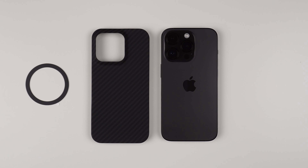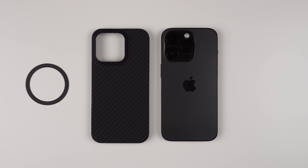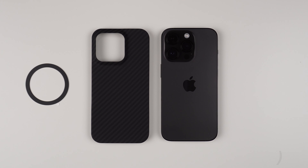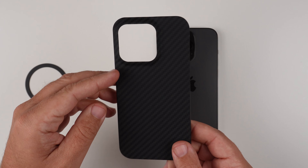Hey what's up, it's Roy here. Today let's talk about the TAC Pro Case 1.0 for my iPhone 14 Pro. This is going to set you back 45 bucks, but if you use my custom link buyatac.com/Roy and the Black Friday code BF22, you're going to save 40% off the whole entire website, so make sure to check it out.